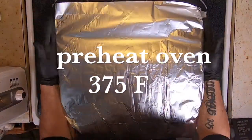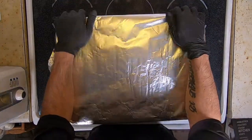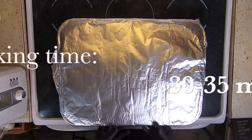Preheat the oven to 375°F. Because this is a good sized fish, we're going to need to bake it in the oven and let it steam for at least 30 minutes.